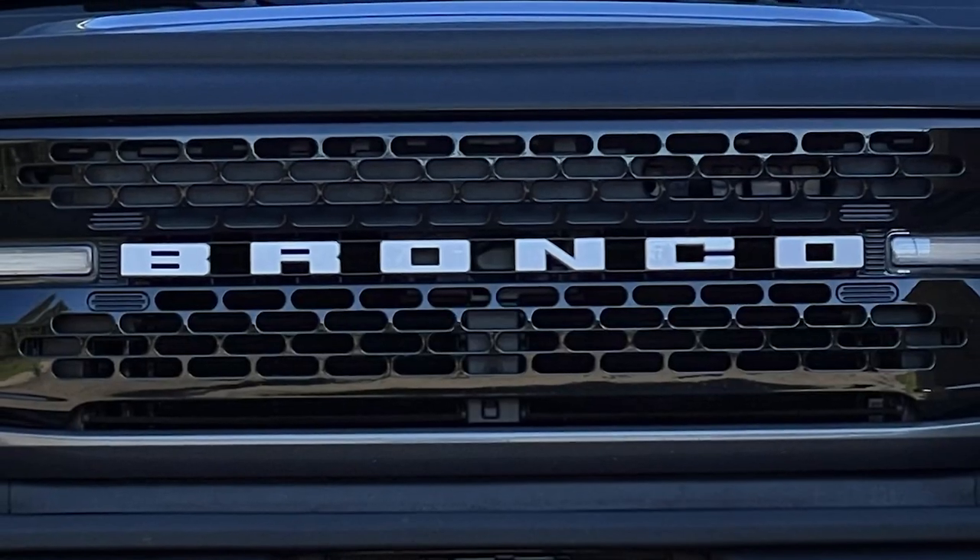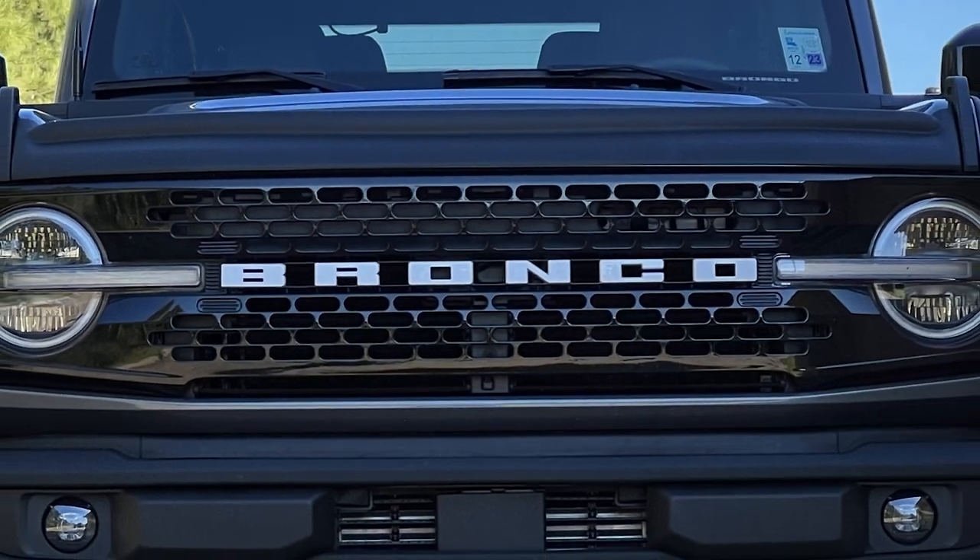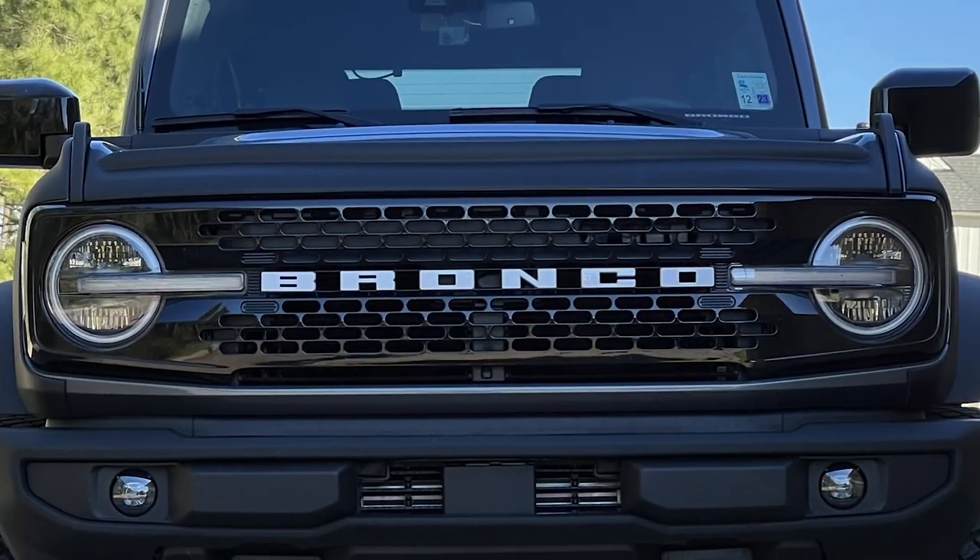I'm going to try to put an Average Bronco video out once a week. I have several small things I'll be doing to my Bronco that you guys might want to see. Follow along — if you don't mind, please subscribe and please share this in any of the Bronco groups that you might be a part of. I would surely appreciate that.